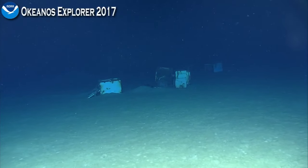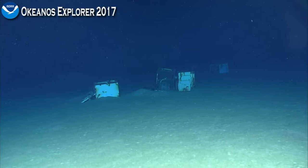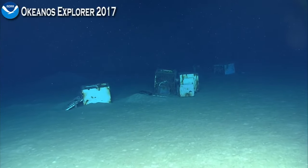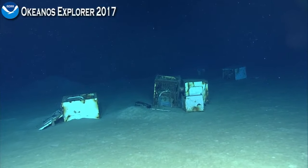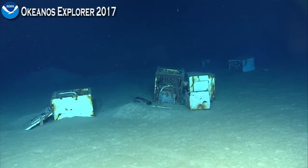It doesn't look like it's been down here that long. They look like freezers or refrigerators. Washing machine. Do you want lasers on? Let's keep them off for now. Something behind it too, though. You can see that.